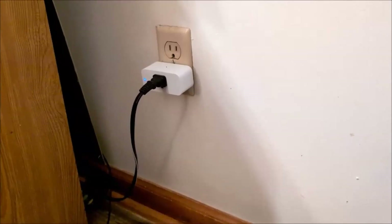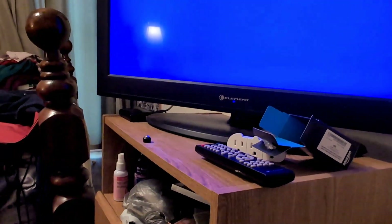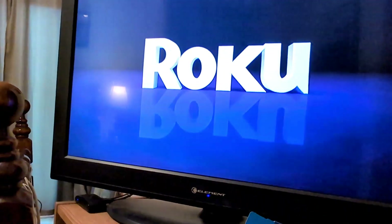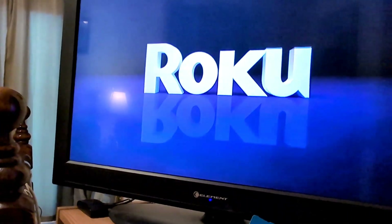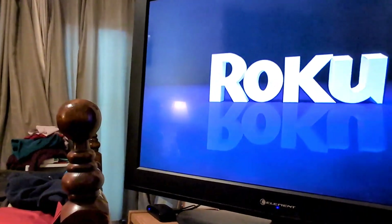So let's go ahead and see if it works. Alexa, turn on Roku. Okay. Roku turned on, and that came on. And then I want to turn it off — Alexa, turn off Roku. Okay. So I have my TV connected.